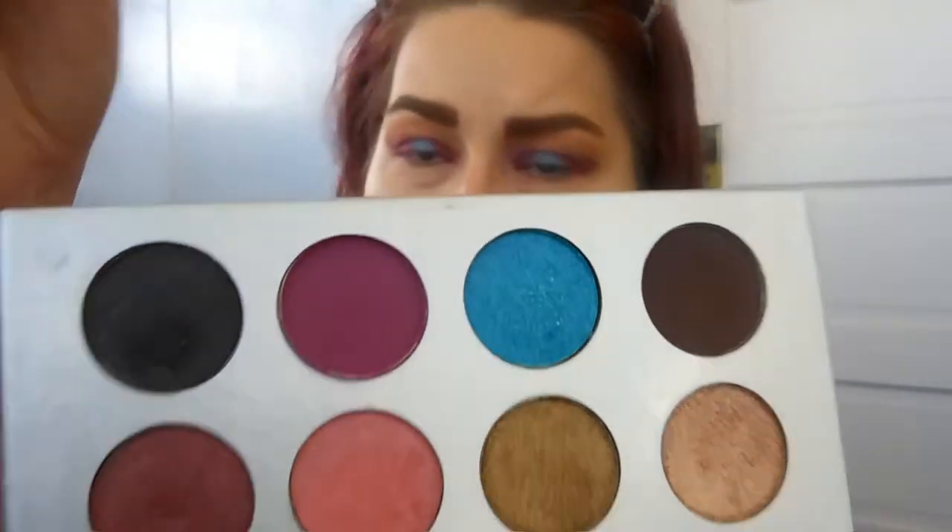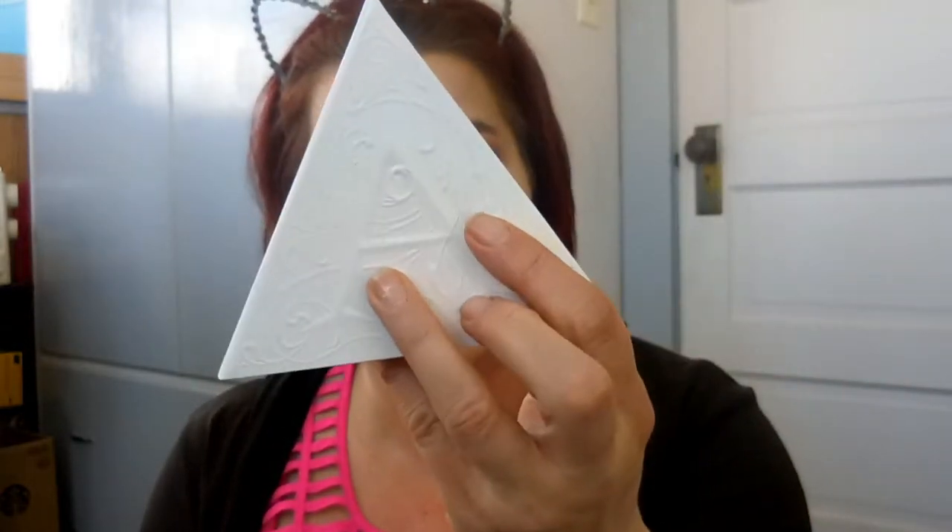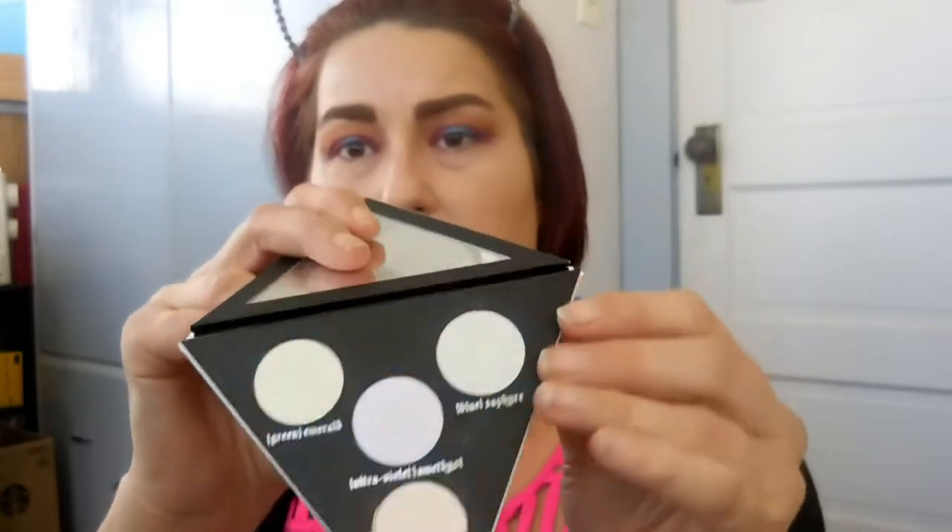I take this color called BFF and go around the edges of the blue to mesh those two colors together. Because it has a red base it kind of turns those edges purple, which looks really cool. Then I did something not on that video — I went over the top of that blue with the blue from the Kat Von D Alchemist palette, just using my finger, which gives it more of a holographic look and brings more of a punch. Then I went over the edges just to blend it a little bit more.